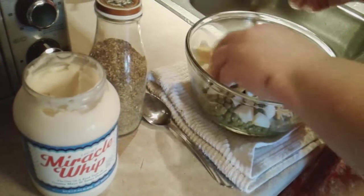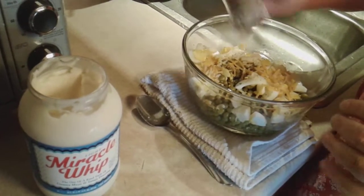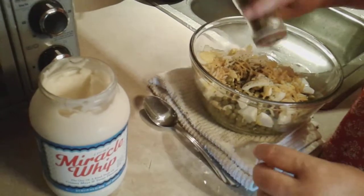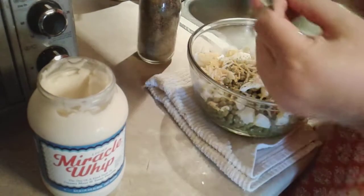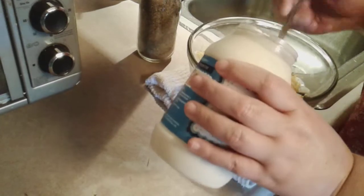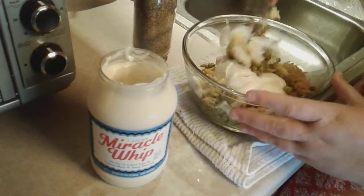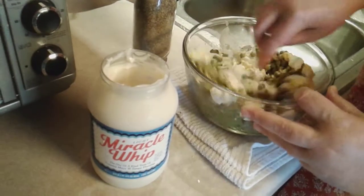So I got that. You want to add your shredded cheese. You want to add a little black pepper — or a lot of black pepper. Now you just come here and get you a couple of scoops of Miracle Whip, about that much. And you just fold it all in together.